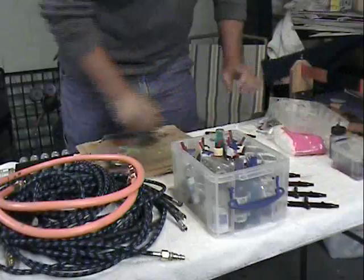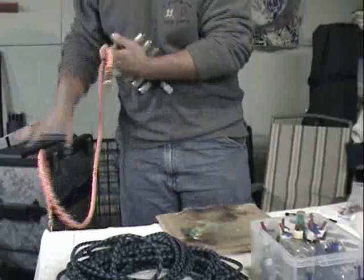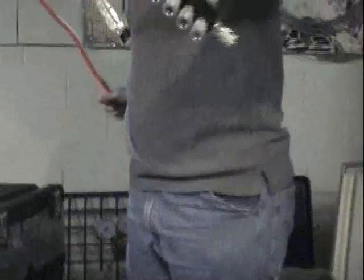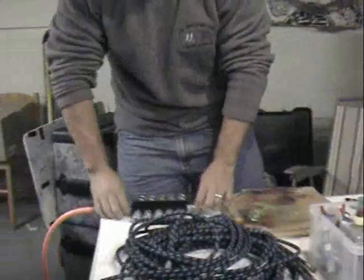To start, we will hook up the manifold to our air source using the Quick Connects. Right now I have the cylinder turned off. Our air pressure is always set at about 30 pounds. Next we'll set up the airbrushes.